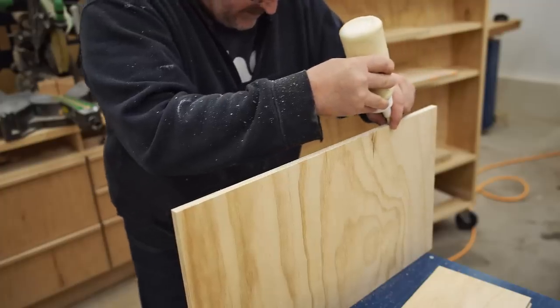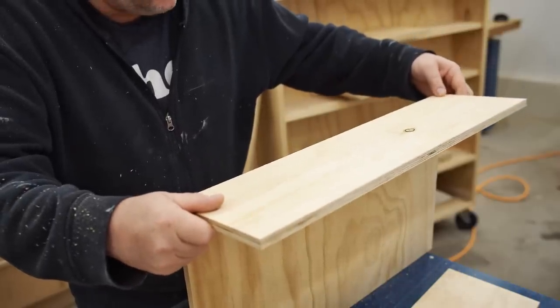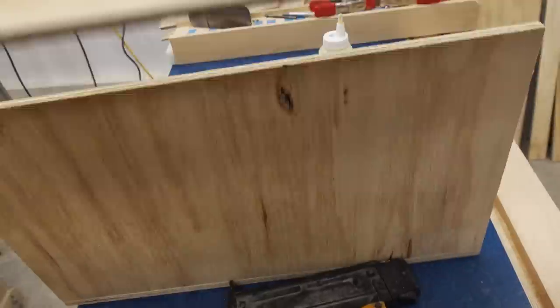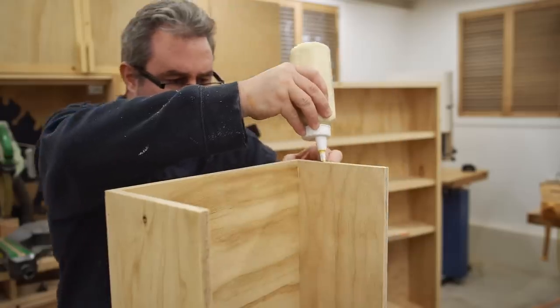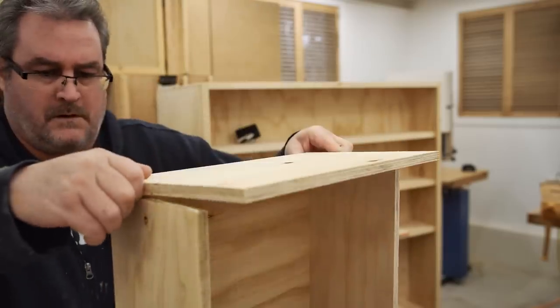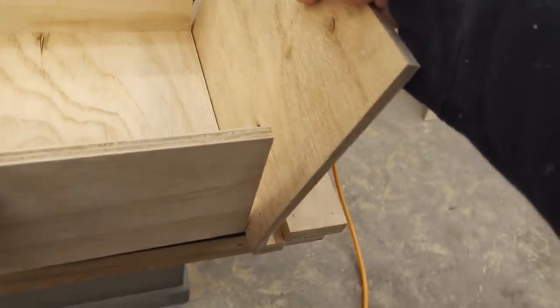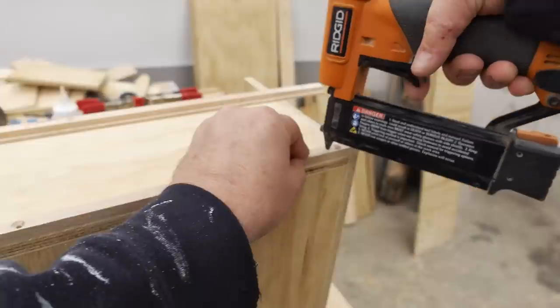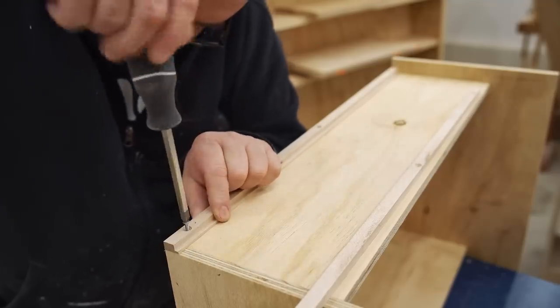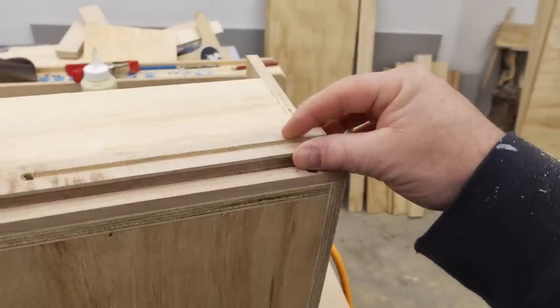With the cabinet mostly finished I can move on to putting the drawers together. Like the cabinet itself, I'm not doing any fancy joinery — just glued and brad-nailed butt joints, and all the components are made from that same half-inch plywood. When the drawers are assembled I can get the rest of the drawer runner parts installed in exactly the same way, with brads and then screws afterwards.